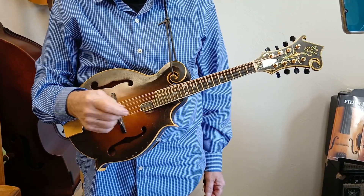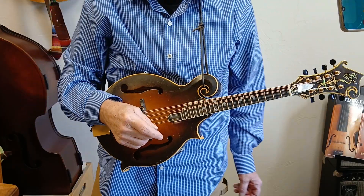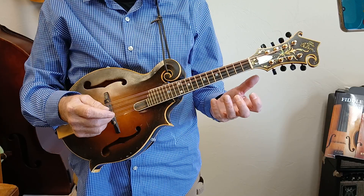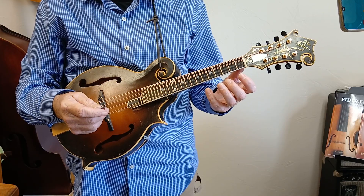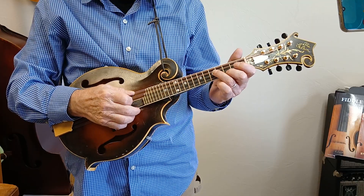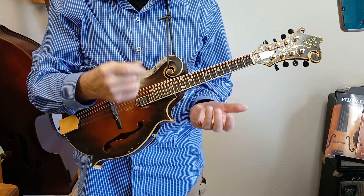Hello friends, it's Mikey Parsons here, the headless mandolin teacher — I actually have a head, I just don't want to show it to you. We got a lot of response from my blues in G video showing you how to play the minor pentatonic scale. Go watch that video and you'll learn all about it.